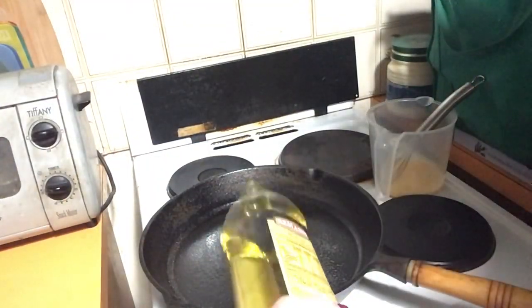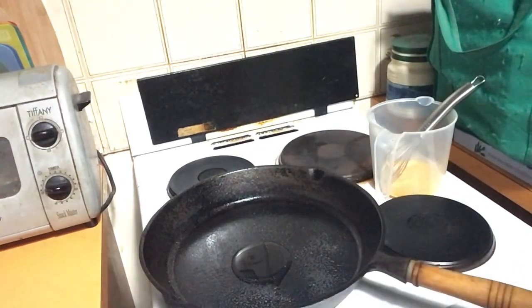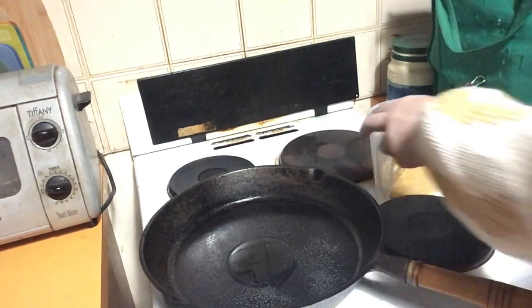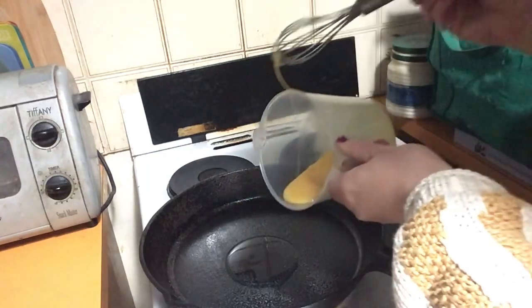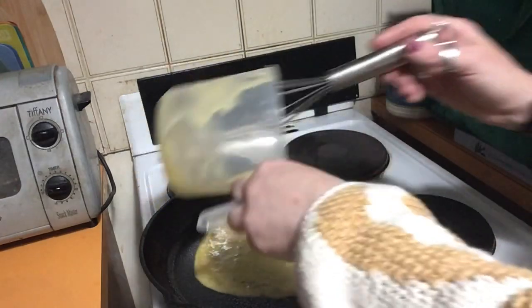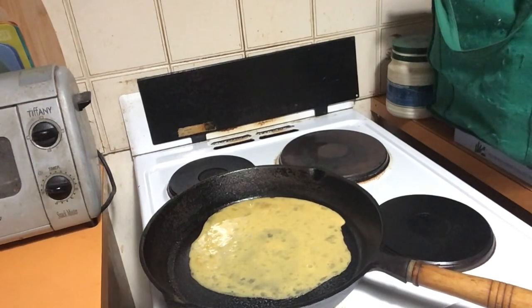Splash in some olive oil, not too much. If you can use a non-stick frying pan, go for it — that way you're not getting as much oil in there. All we do is put the egg in, and when it starts to set, that's when we're going to put the herbs and the cheese in.